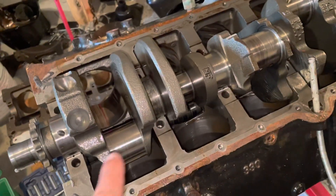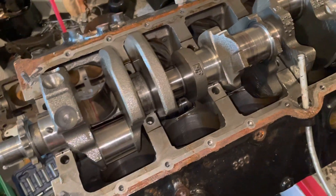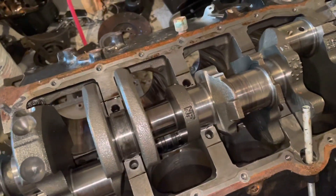As I was tearing this motor down, the owner told me it had a knock. As I was tearing it down, I noticed the number one cylinder journal was okay. Numbers one and two was okay, three and four was okay, so I'm going — okay, where's the knock?